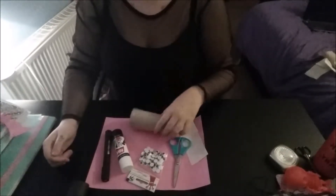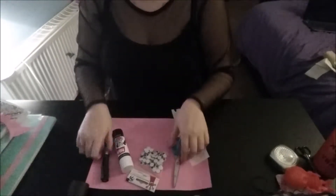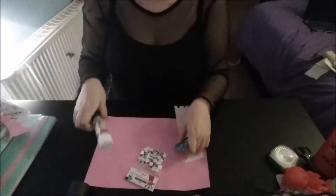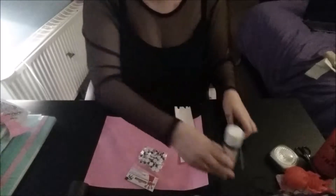The first thing that you're going to need is a toilet roll tube, and then a marker pen or some black paint, whichever is easiest for yourself, some scissors and glue, a piece of white paper or some googly eyes, and a piece of card in any colour.